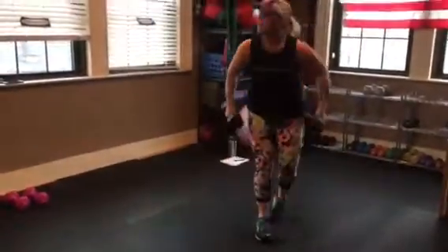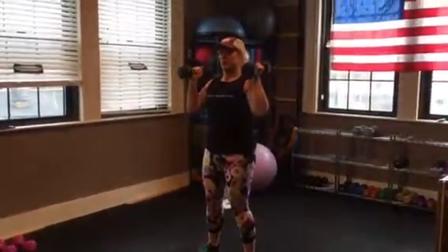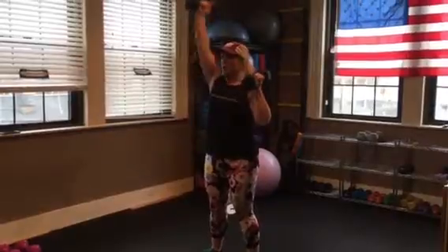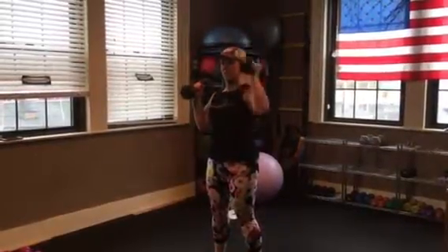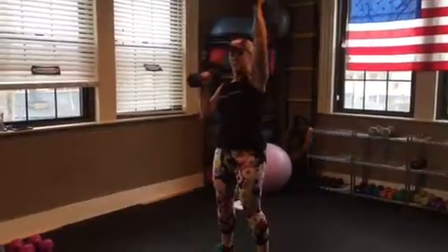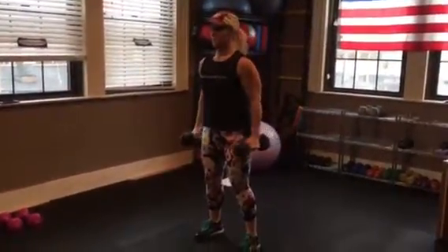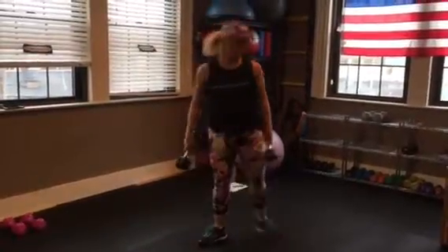And then finally it's a single double press. You're here — this is your starting position. One, one, double. Single, single, double. Any questions on that? That's all your dumbbell work. Set those aside.